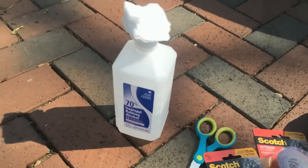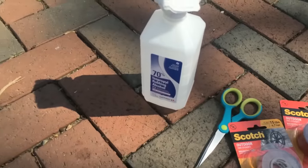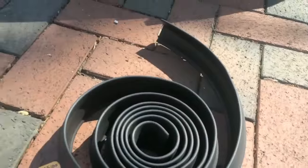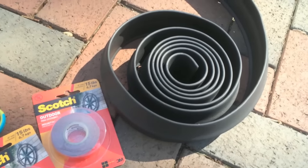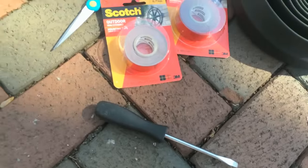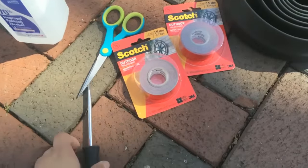So the tools and supplies that you need are as follows: you need a bottle of rubbing alcohol, a pair of scissors, some double-sided tape, and a garage sealer. I found that at Home Depot — you can get it for like $10. And then you also need a flathead screwdriver for this particular vehicle. So let's get started.